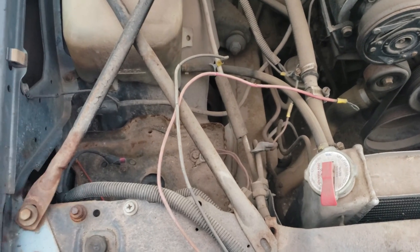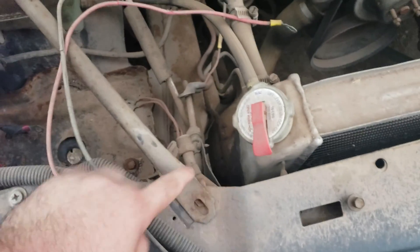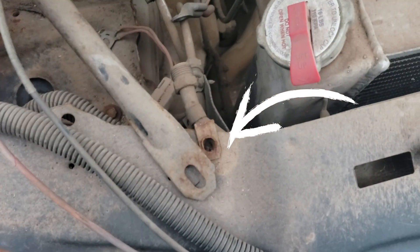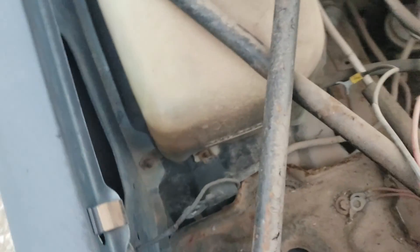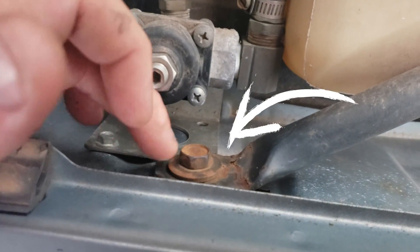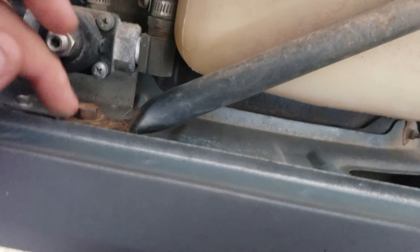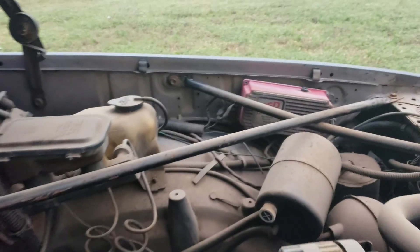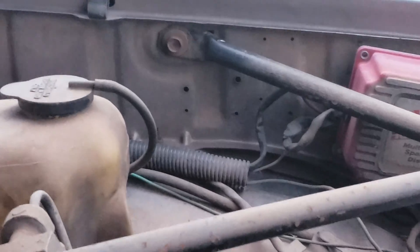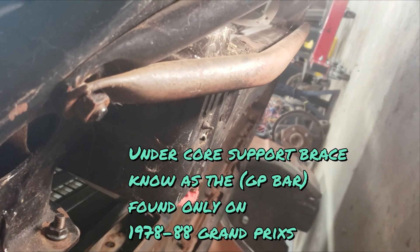We also have the other Monte Carlo bar — sometimes Grand Prix, Cutlass, Buick, a lot of other G-bodies have this. This is the one you want; it's a thicker one and it mounts right there. Whatever car you get it off of, you do want to get the little clip that the bolt goes in, because on the non-brace cars there's nothing there. Those already have holes ready to go.